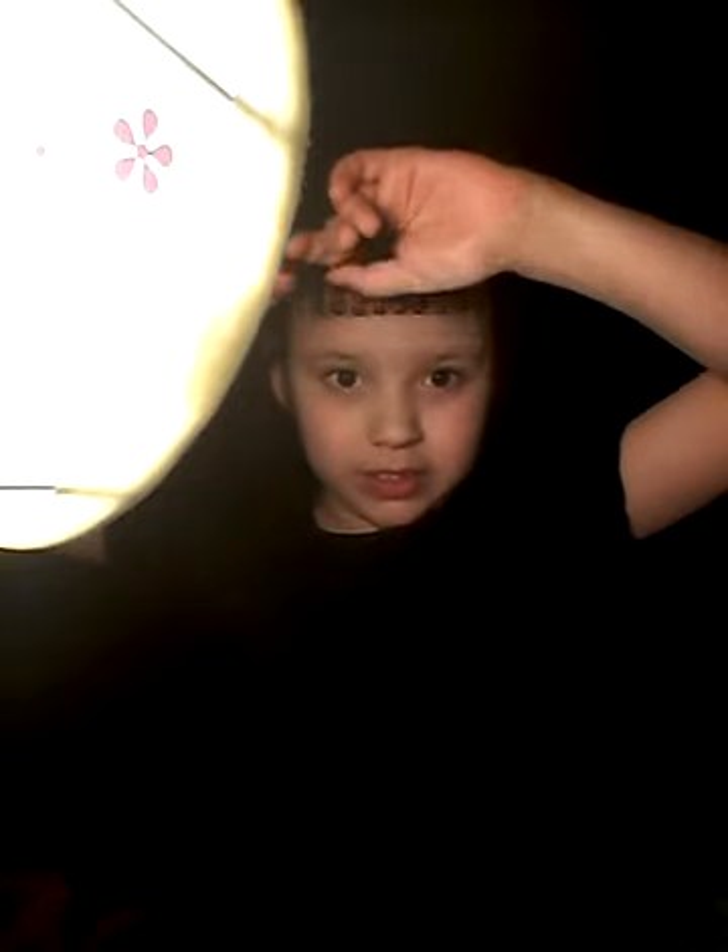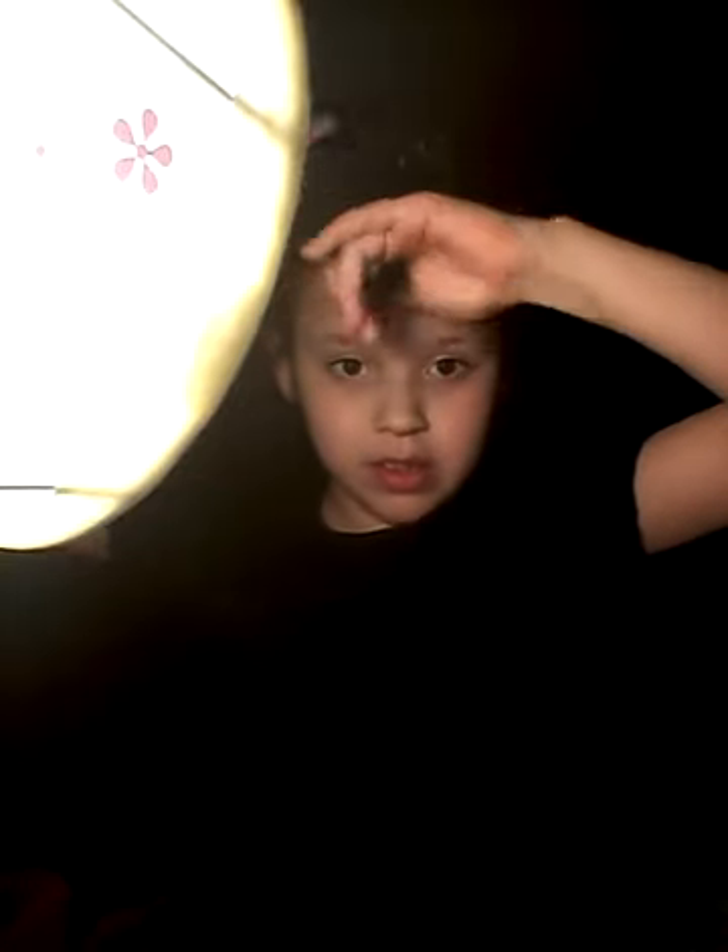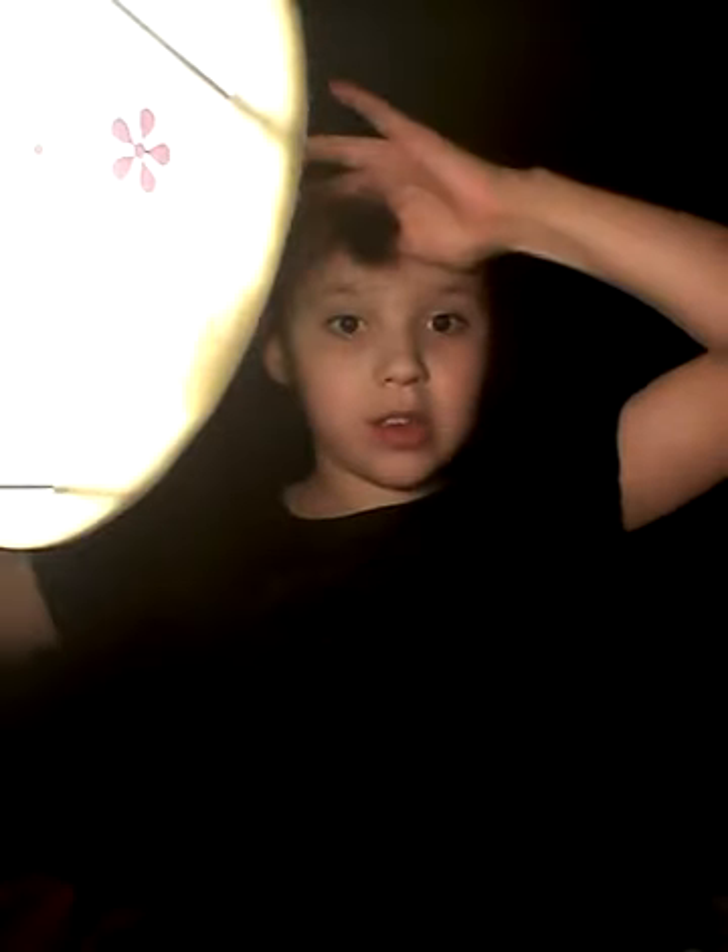My hair is useless. So now I'm going to brush it. My bangs are long and I'm going to go with my mom. I'm going to cut them.